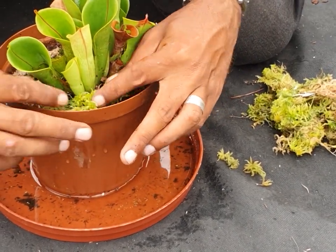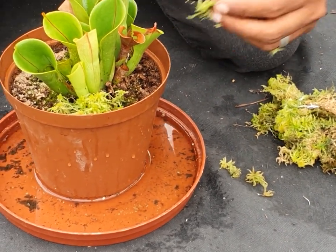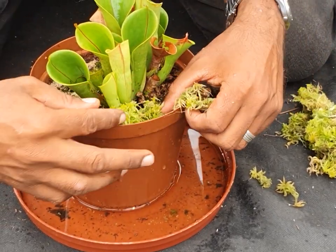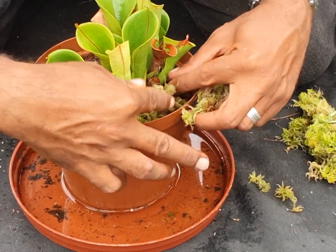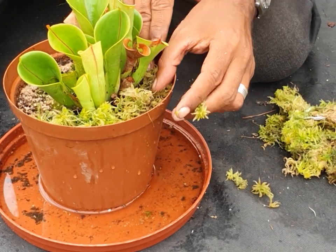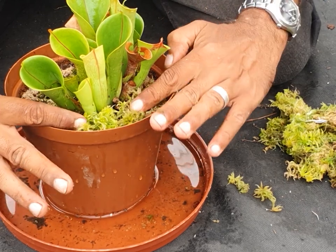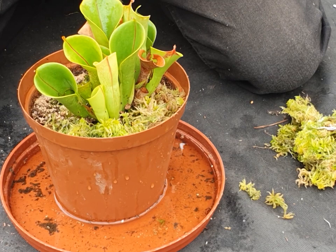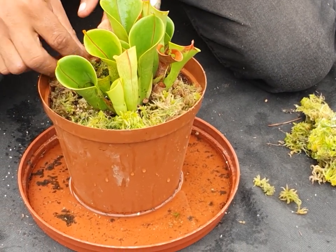I'm just going to put the sphagnum in — break little bits and put it all over like this. Remember, the sphagnum doesn't matter whether it's right side up or upside down. As long as it's getting sunlight and water — or bright light and water — it will actually just rectify the situation and grow really nicely.